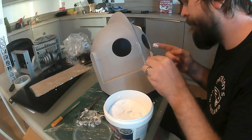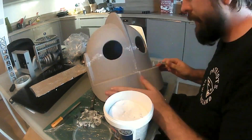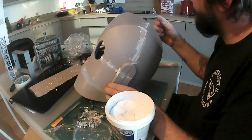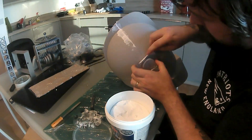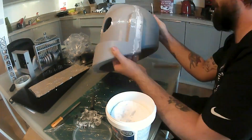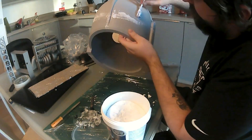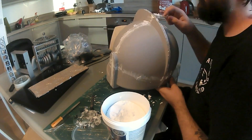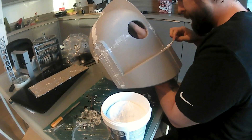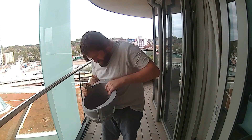I then used a basic putty to fill the gaps and level everything off. I applied it very generously because it sands very well, so I'd rather put on too much and sand it off than put on too little and have to do it again. Then I got to sanding it.